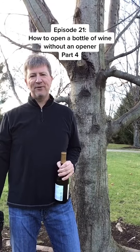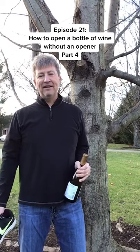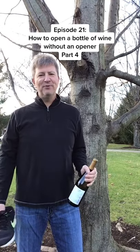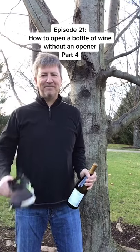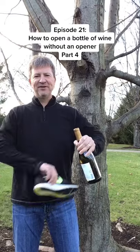Today's episode: this is the fourth way to open up a bottle of wine without a corkscrew. I really like this way because it's truly a middle-of-nowhere solution — you have no tools, nothing except the shoe on your foot and the bottle of wine. Let's see how this goes.